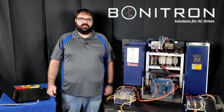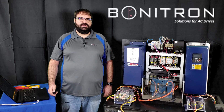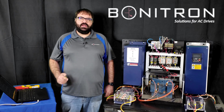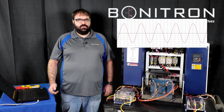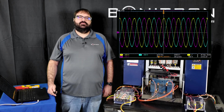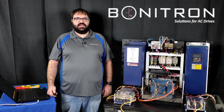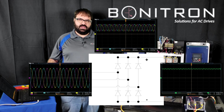Next, to explain the DC bus ripple, we need to talk about how a rectifier creates a DC bus. Alternating current, known as AC, is made up of a sine wave. Three phase AC is made up of three sine waves, one for each phase. A three phase DC rectifier is made up of six diodes that only let current flow when the AC waveforms are in the positive section. This generates our DC voltage.